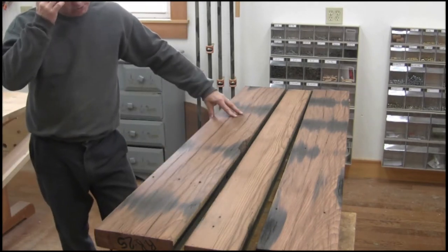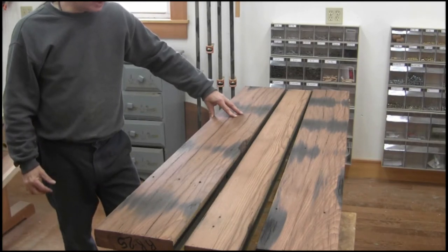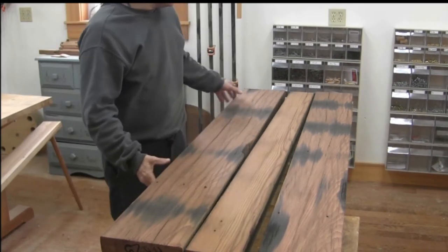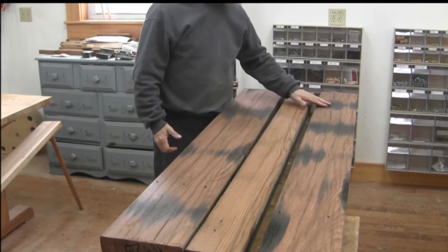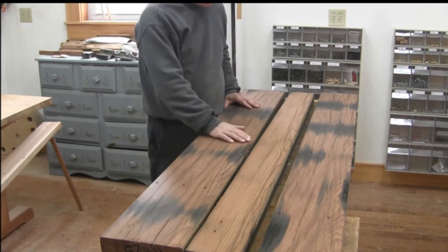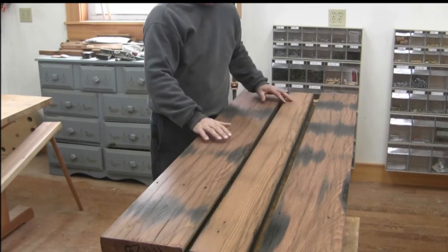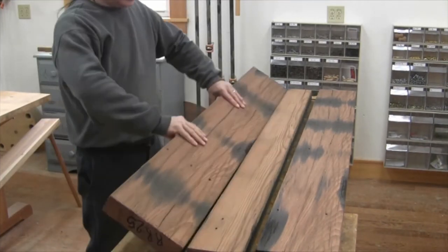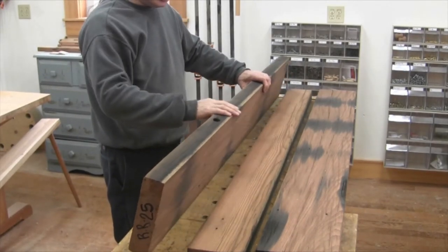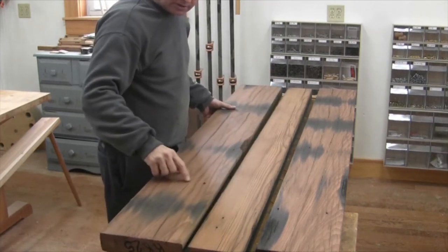This originally came from a water tank on a railroad, and of course they haven't used water tanks on railroads for a long time. It has some very nice weathering to it. I like these dark lines and the color of the wood — it's really nice, gives me a nice relaxed feel. The outside surfaces are really nice. It's got some holes and nail holes in it here and there.